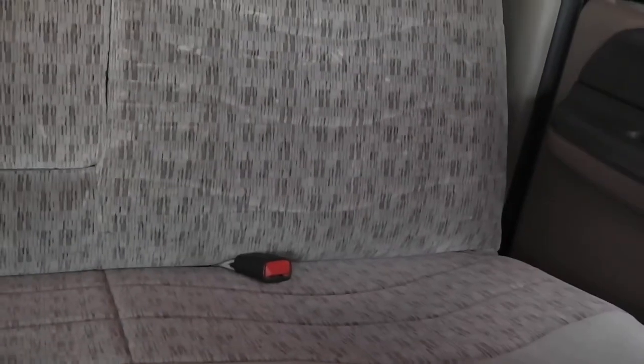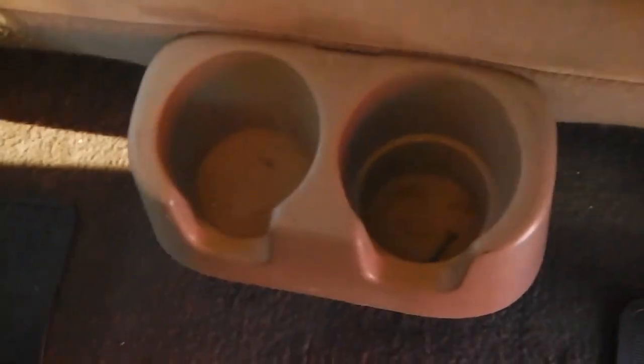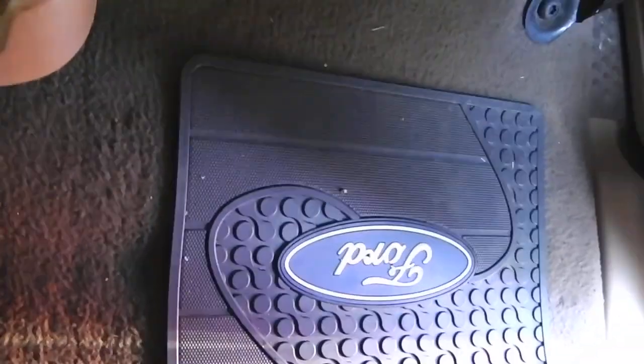Taking a look in the back seat — again, it's a full crew cab so it does have lots of room. There's your sliding back glass. The rear seats are in good shape as well — no rips, stains, tears, or burns. It does have a center console that pulls down and cup holders on the floor for rear passengers. The floors are in good shape with protective rubber floor mats featuring the Ford emblems.